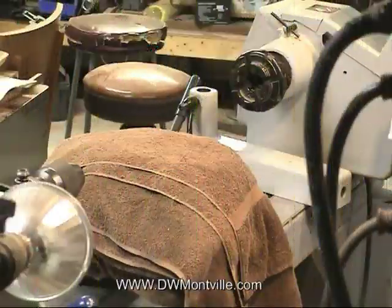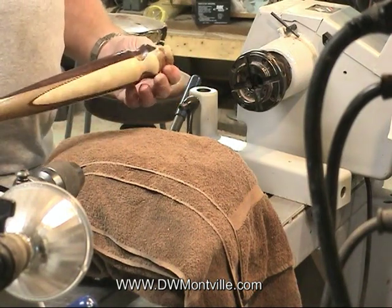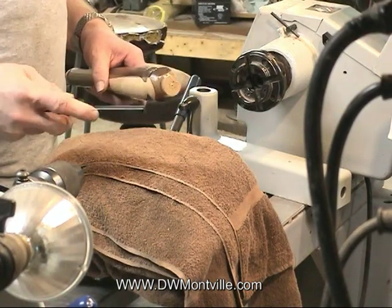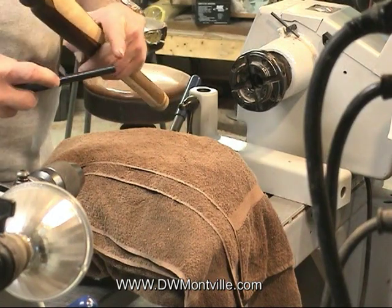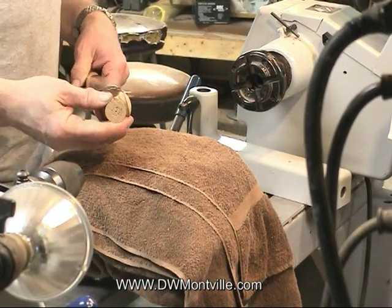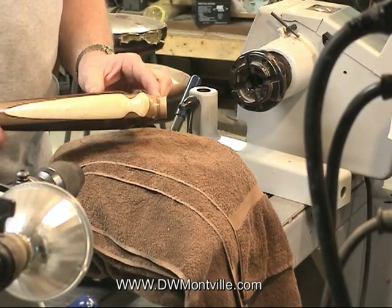What I want to demonstrate today is how to take your finished tool handle and prepare it with the hole to accept the tang in the tool body. This tang here is three inches long from the shoulder to the end and 7/16th in diameter, so you want to drill a hole in your handle that's 7/16th diameter and at least three inches deep.